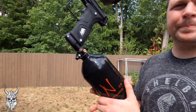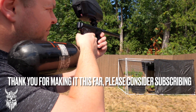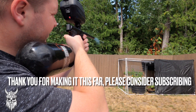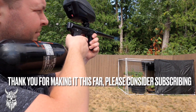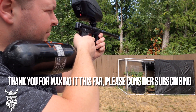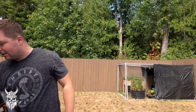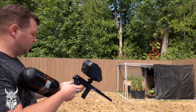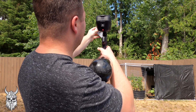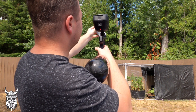Thanks guys, see you in the next one. 273, 278, 273, 283, 285, 280, 276, 278.